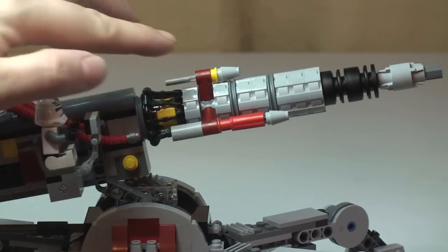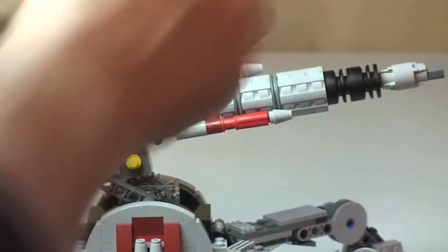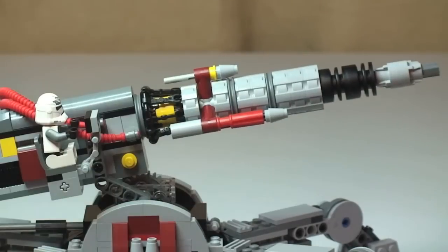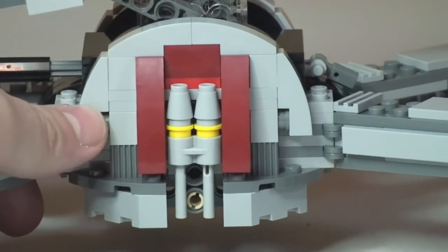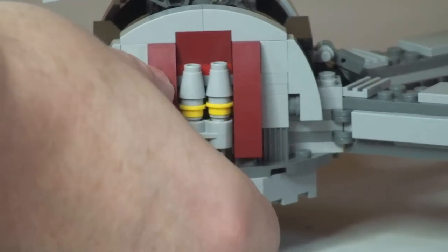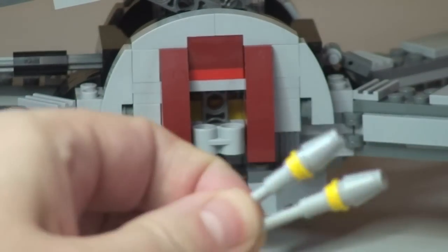The next feature up at the top is a flick fire missile. That does come out — just push it and there we go, standard flick fire missile. That slots back into position. Down on this section there are also two spare flick fire missiles — these can push out like so, giving us two spare flick fire missiles.